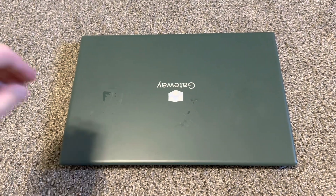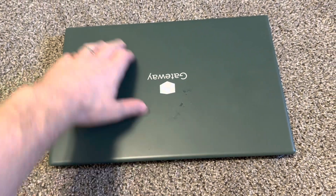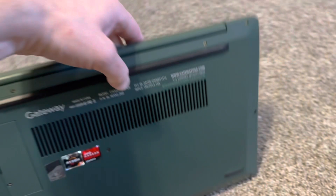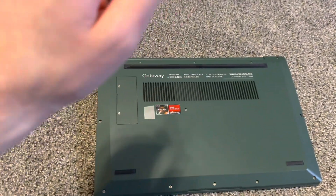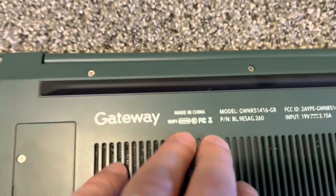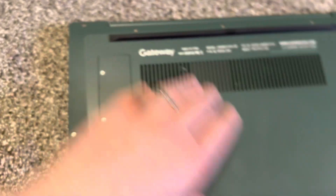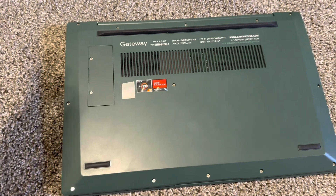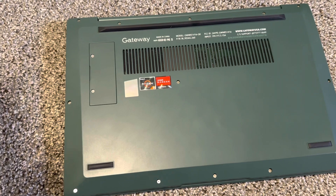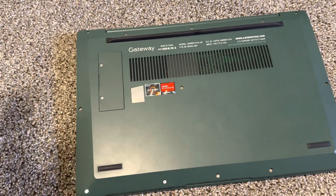Hello everybody, today I'm going to show you how to add a second SSD into your Gateway laptop. This one is Ryzen 5, 8 gig RAM, 256 SSD, 14 inch — you can see it by model number. You can also do it in other models that are more advanced, like i5, 16, 512, and others.